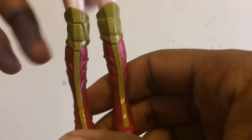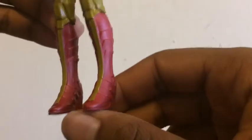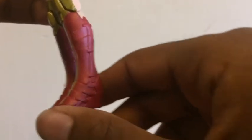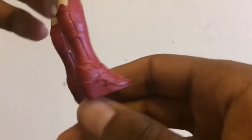Her boots look pretty decent and have been sculpted and painted excellently. The boots start from her legs and go down to the actual boots themselves, which have this awesome sculpting work. They look just like out of the movie, except without all the awesome paint detail, which I understand can't be included because this is just a child's play toy.